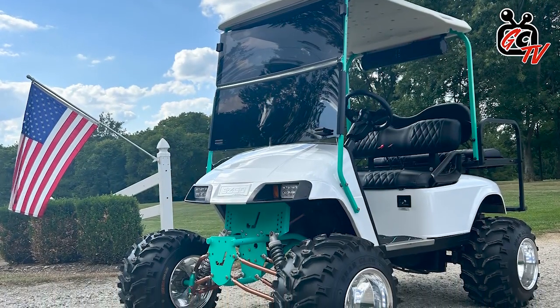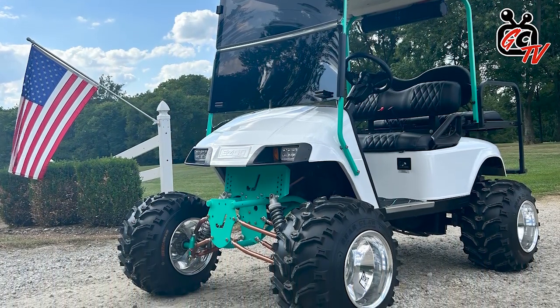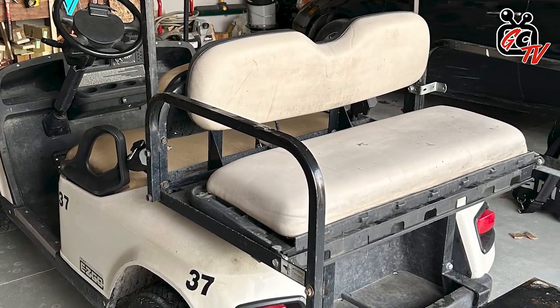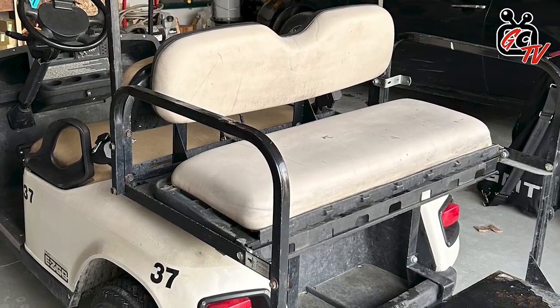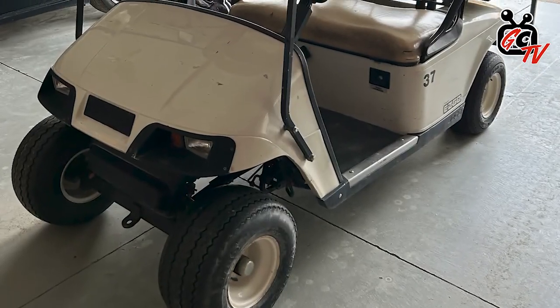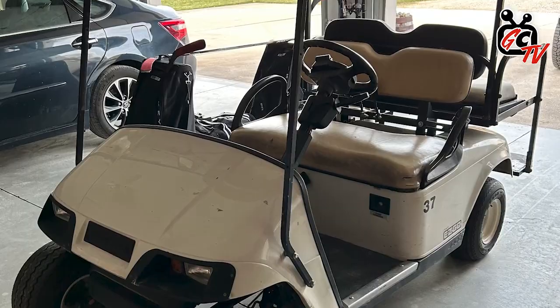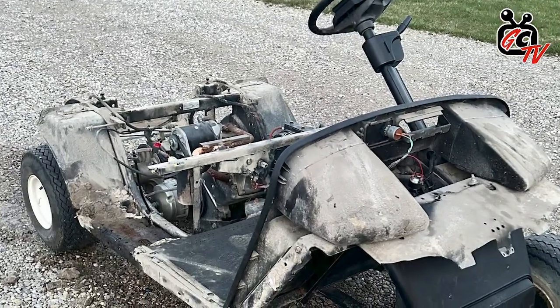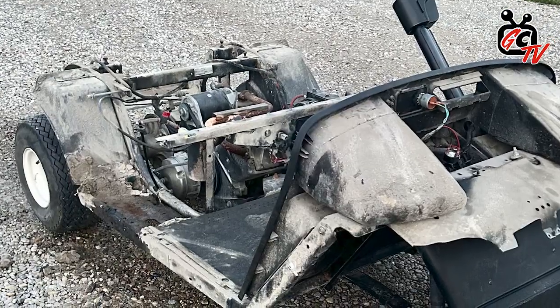So this one is a 2013 EZGO TXT. It's got the 13 horsepower Kawasaki engine. When I bought it, it did not look like this. All the metal on it was rusted out. The only good thing about it was the motor, which is what I was after. My goal with this was to pretty much strip everything down and replace every nut and bolt on it, which is what I ended up doing. It took me about three months to do the whole build. I've been super happy with it. It's a lot of fun.